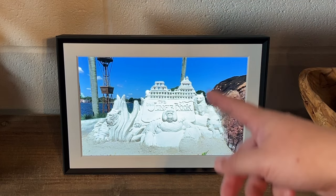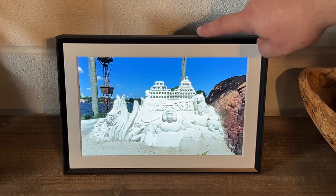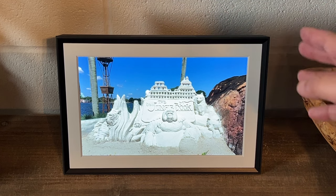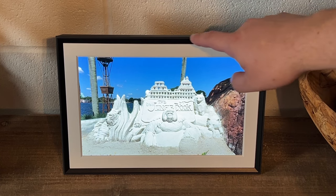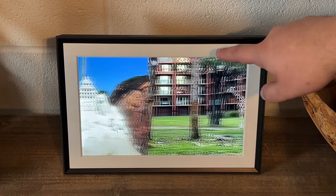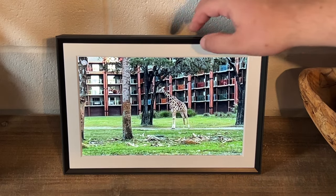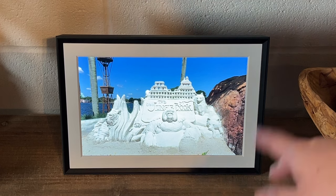I opted for this particular frame because it does have that mat around it, and they call that the gravel finish on the top. They do have another color which is more of a lighter gray along with that mat. I wanted the mat just because it looks a little nicer — it almost looks like a photo frame that has a mat around it.